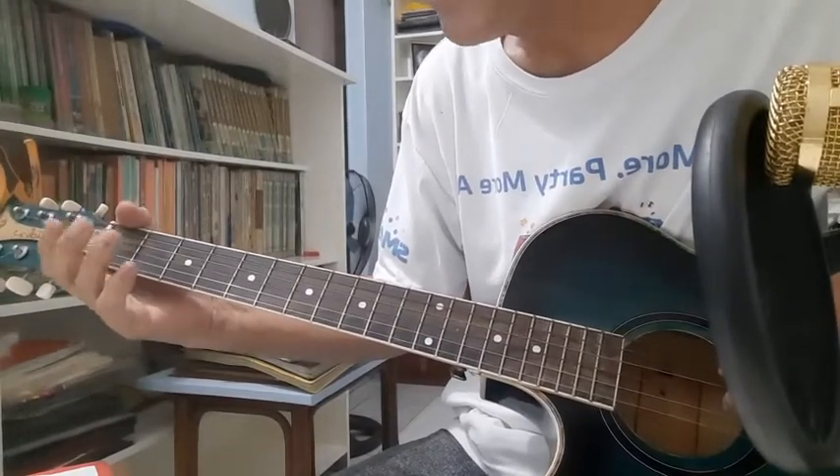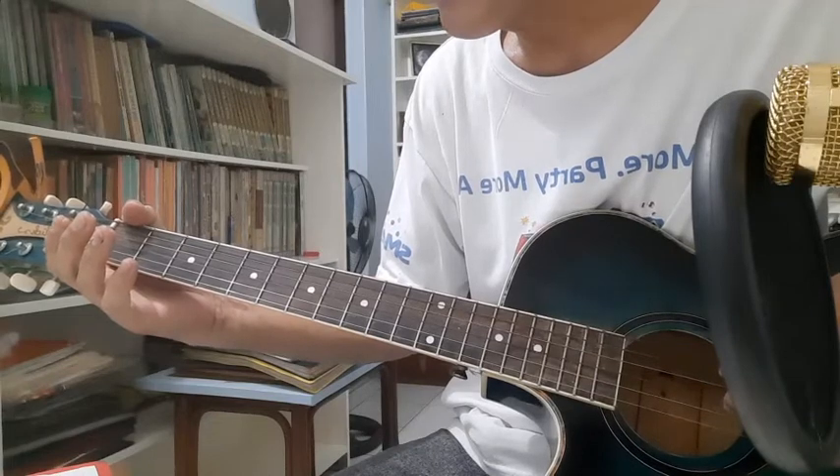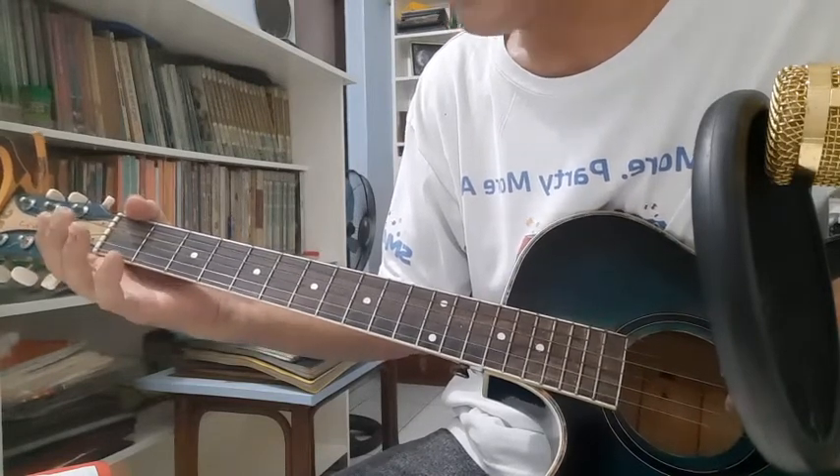Welcome back to my channel guys. The lesson for today is Heaven Knows by Rick Price.